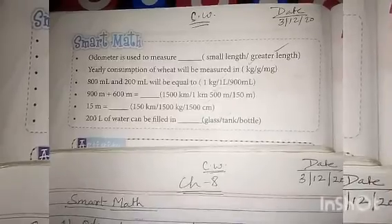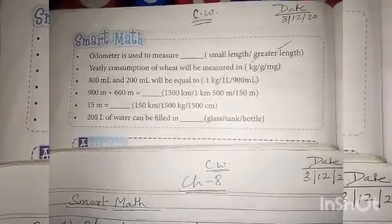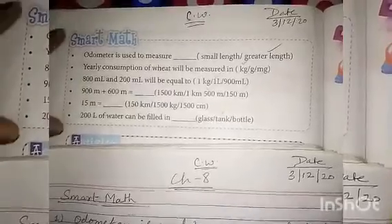Now today your last exercise in the chapter — Smart Math — done in your notebook. This exercise done in your notebook. Open your book page number 164. Now start exercise Smart Math. Children, open your classwork copy. Proper date and heading mentioned — classwork and date. Now heading: Smart Math.